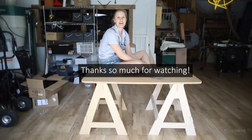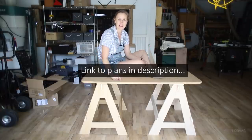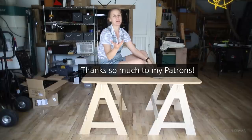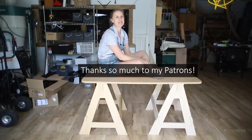At least now I can get started because I have a surface to work on. Thanks so much for watching — let me know if you have any questions in the comments below. There will be a link to the plans in the description. Thanks so much to my patrons for supporting this channel, and if you want to become a patron you get the free plans as well. Hope you're doing well and I'll see you soon!